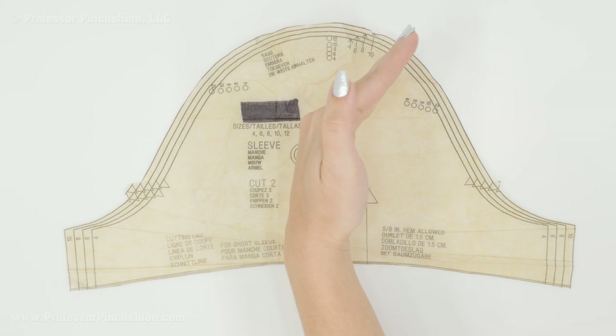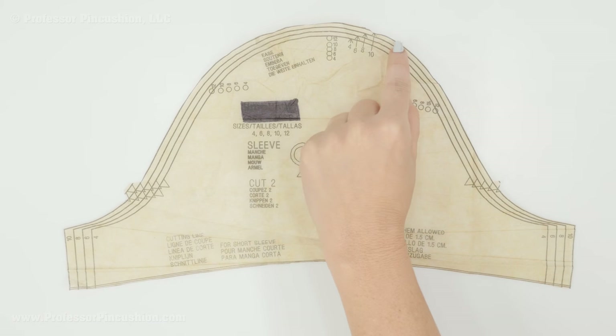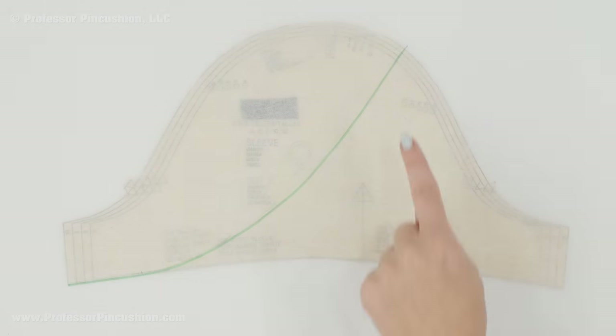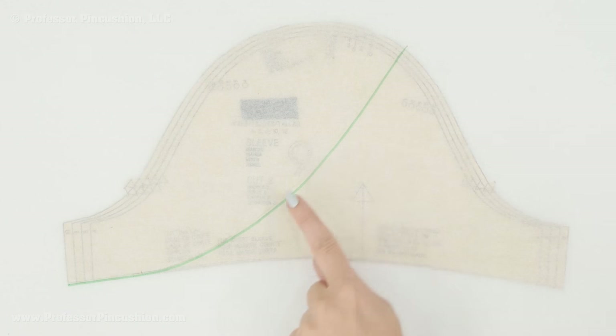I make my mark here and go to the opposite side at the bottom of the sleeve. From this edge on the hemline I'm going to go in about two inches — you can go a little more or less, but before you know what you like I'd just start with two inches. Then from that point I'm going to draw a smooth curve to the mark I made on the cutting line. The important thing to remember is that when this curve meets the bottom of the sleeve, you don't end up with a weird angle — it should be a nice smooth curve.